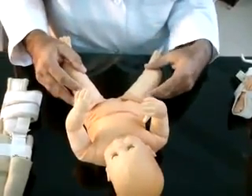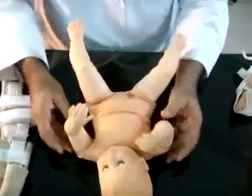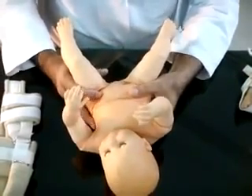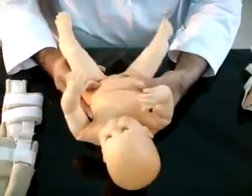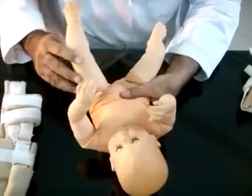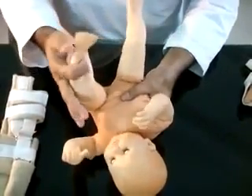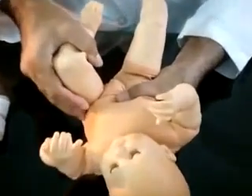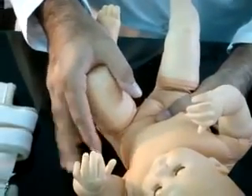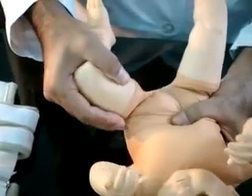The test should be performed on each hip separately, one by one. The pelvis on the contralateral side is stabilized, with the thumb on the pubis and fingers on the ischium and sacrum. The hip to be tested is flexed to over 90 degrees and the knee is flexed to maximum flexion. Then grasp the knee and thigh, placing the thumb near the lesser trochanter and fingers on the greater trochanter, and gently pull and abduct the thigh to maximum abduction.